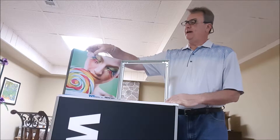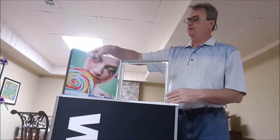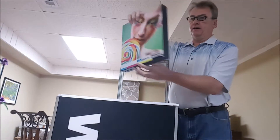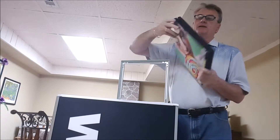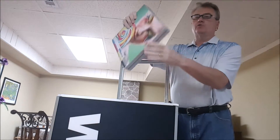It happens to be an Aspen 40D, 40 millimeters wide, double-sided, so you can put graphics on either side of the frame. You'll also notice that it comes in two colors — the onyx, which is a black, as well as the gray.